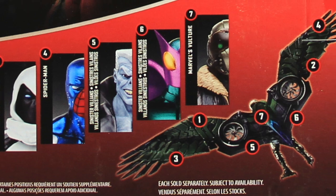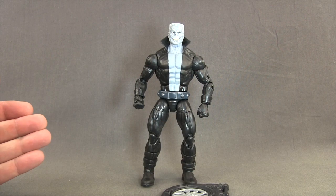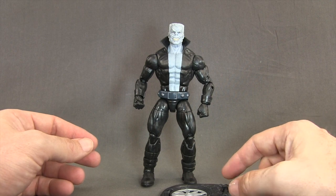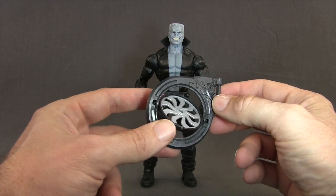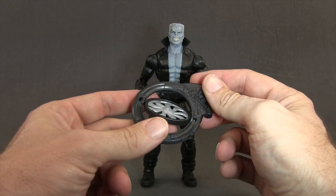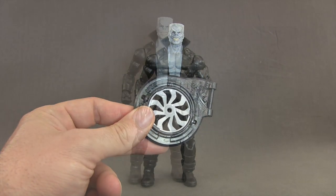Let's get this open and take a look at what's inside. Here's a look at the figure outside of the packaging along with the other contents. First, a big thanks to the folks at Hasbro for sending me this figure to review. The only accessory this figure comes with is a piece of the Vulture Build-A-Wing — one of the propeller or jet turbine pieces. I'll be taking a look at the Vulture Wing in its own review once I've covered all the figures in this wave, so be sure to check back for that.